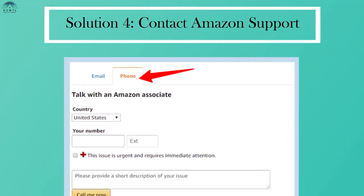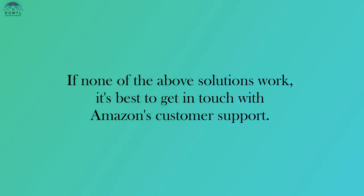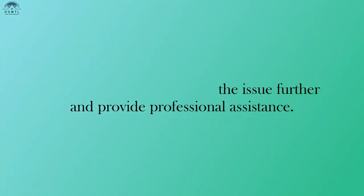Solution 4: Contact Amazon Support. If none of the above solutions work, it's best to get in touch with Amazon's customer support. They can help troubleshoot the issue further and provide professional assistance.